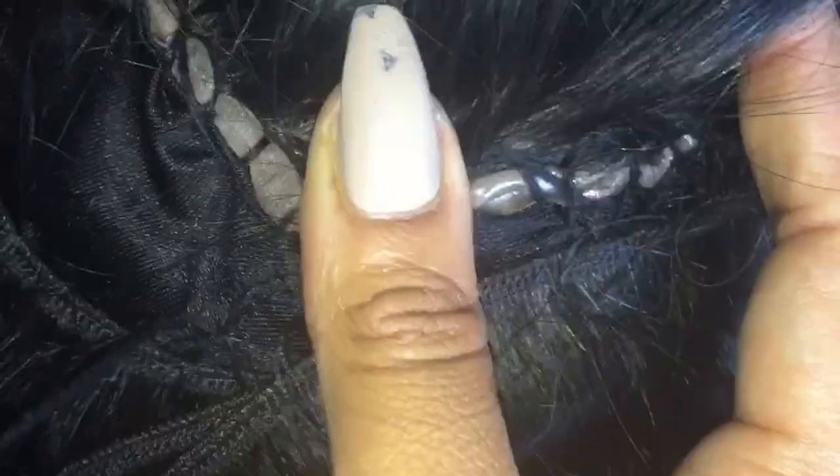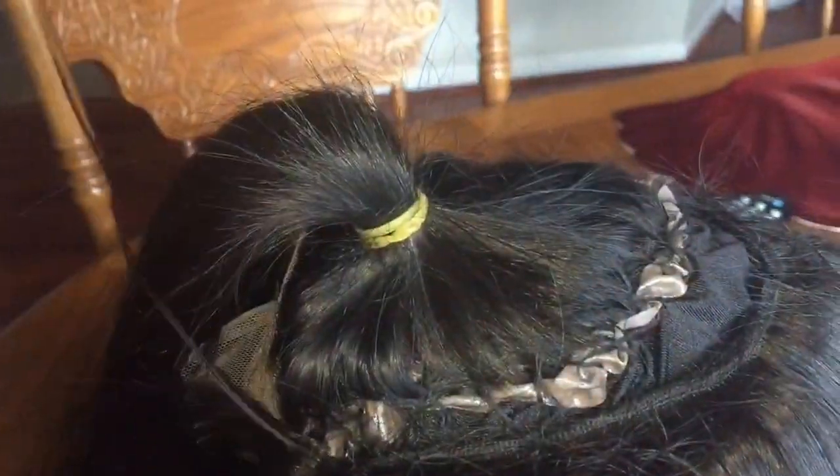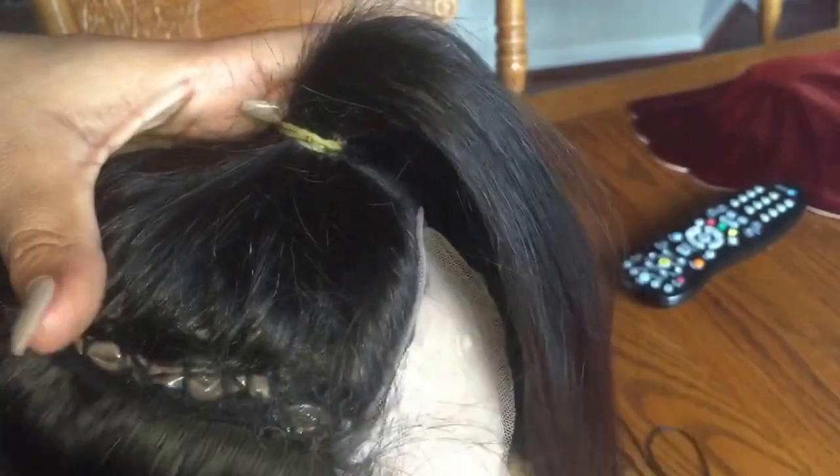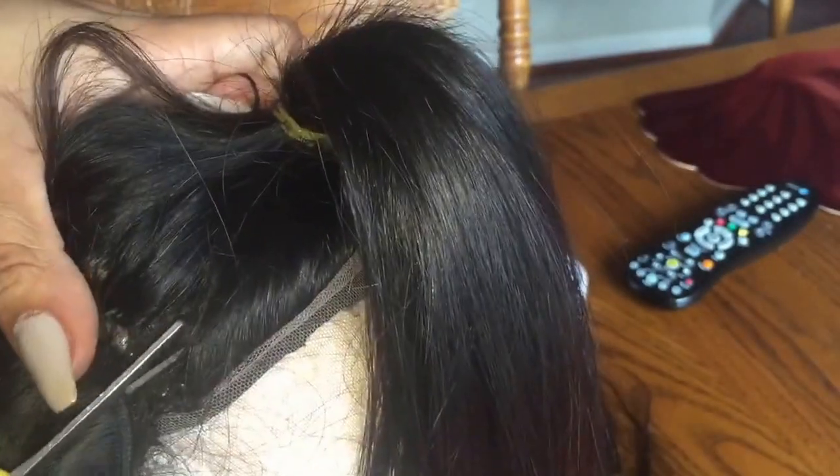Now we're at the top. This is the most vital part — you're coming down to your last wefts. This will be your last track. You want to connect it right to the lace closure. So swing the track around, measure how long it is, and take your sharp scissors and cut.